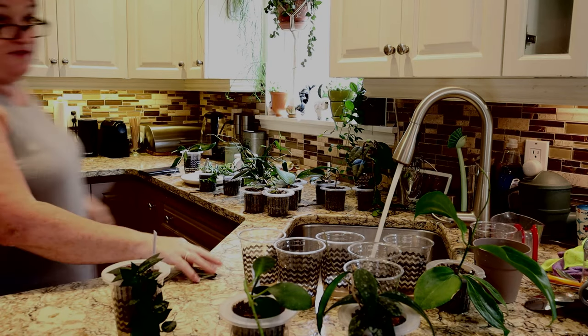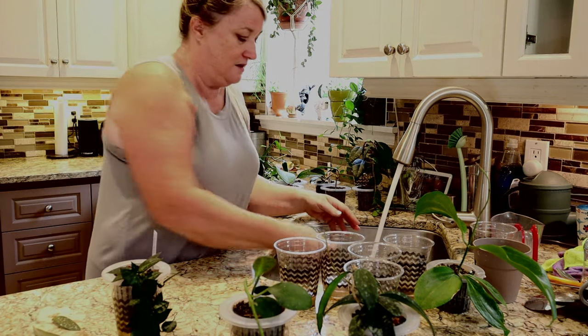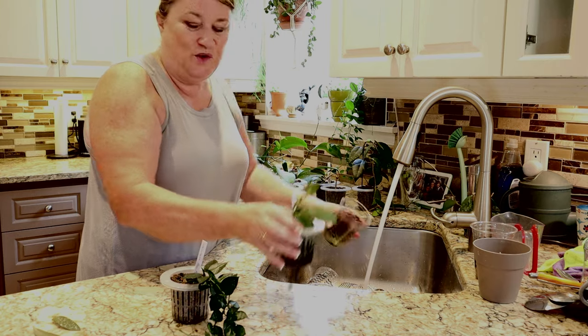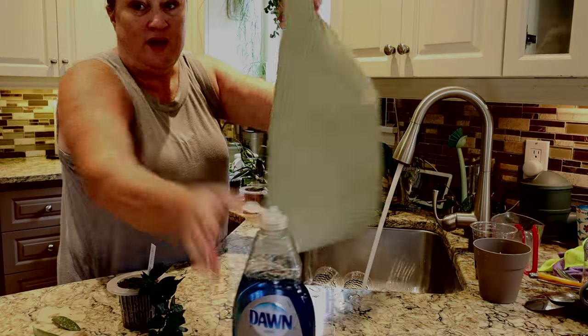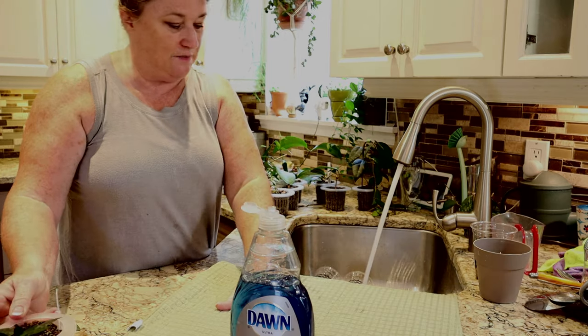I think I'll wash the pots first, and then when they're washed I can put the plants back in. I love doing this - it's so satisfying, like when you clean your house and it looks nice and clean. I get the same satisfaction from doing this. So while I'm doing this, I'll also tell you a little bit about what has happened lately.